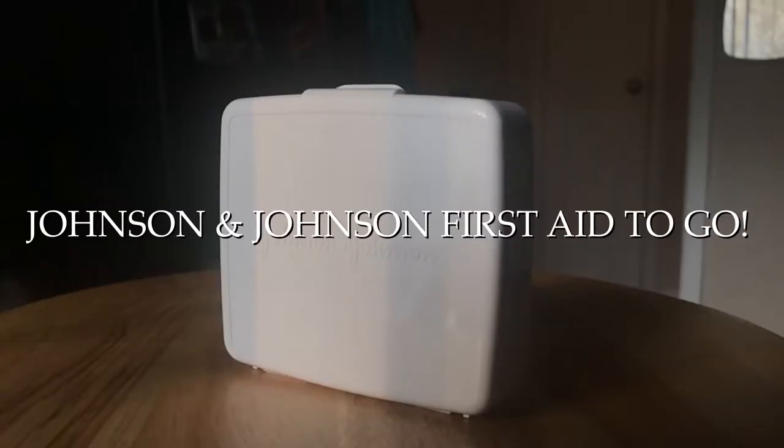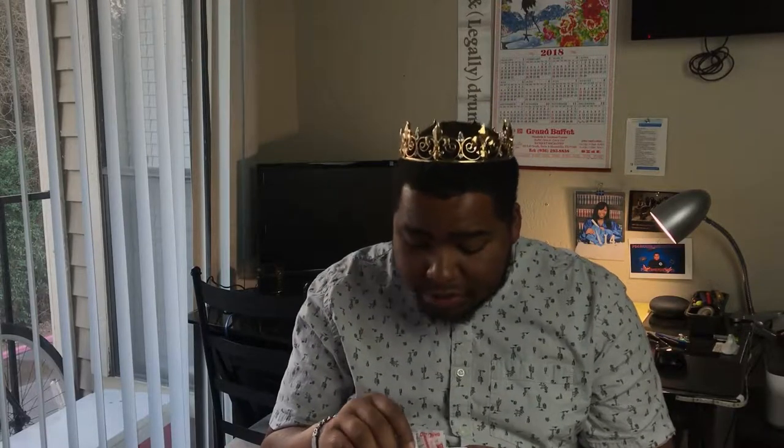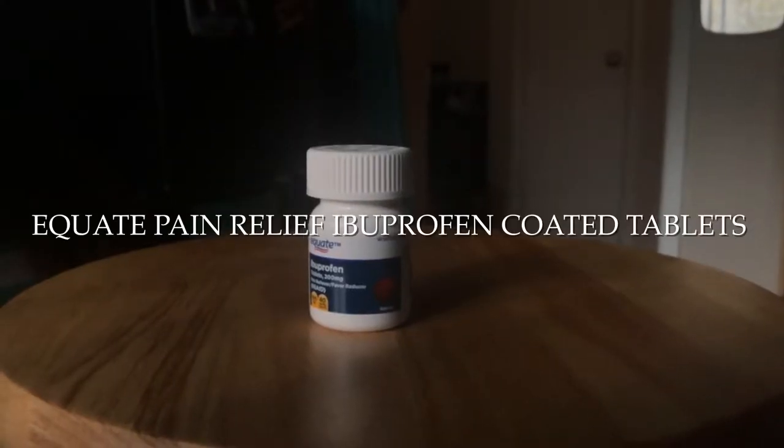They both take the same battery — the Nikon EN-EL14. I have approximately three of them: one, two, and a third one in one of the cameras. I just keep those right there, not bothering anybody. There's also a first aid kit with band-aids, wipes, and gauze. And ibuprofen — of course, need that at all times.